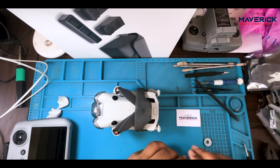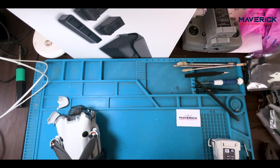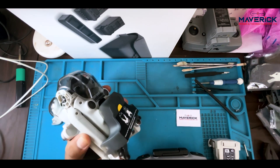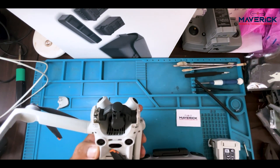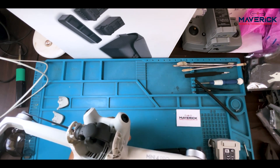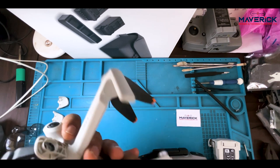So this is the drone. Now step by step I am going to show you the damages of the drone which I am going to replace. We are going to remove the gimbal cover. After that we are going to spray the arms.